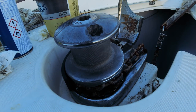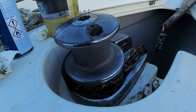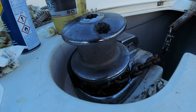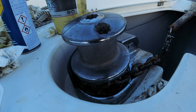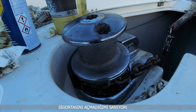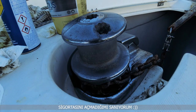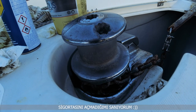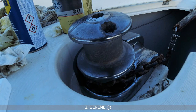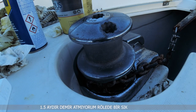Akımı hallettik. Şimdi sistemin çalışıp çalışmadığını kontrol edeceğiz. Motoru gittim çalıştırdım; motor çalışmadan ırgat çalışmıyor. Bakalım, sigortasını açmadım onu açıp geleyim. Motoru çalıştırdım, ırgatın sigortasını açtım. Motor çalışmadan ırgat çalışmıyor; 100 amper çekiyor.